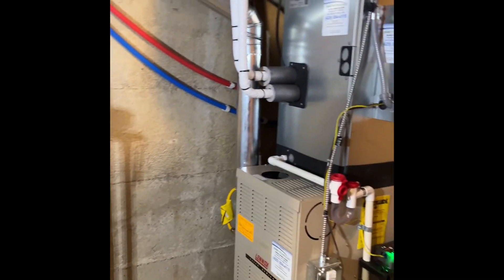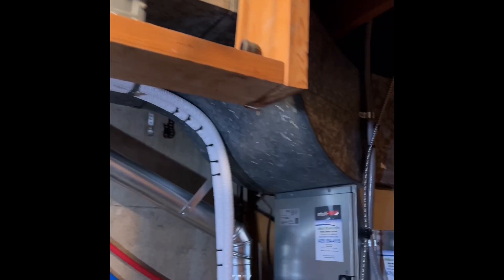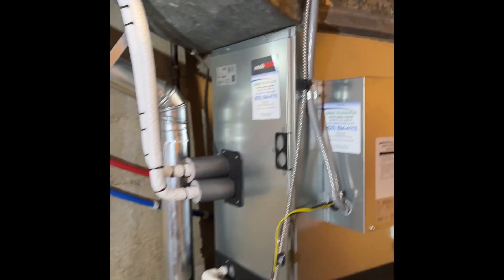We're rocking and rolling with a medium filter. Everything's awesome. Ductwork is super cold. So off to the next one.